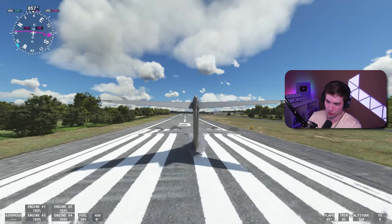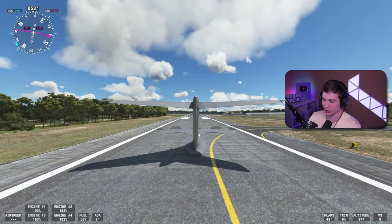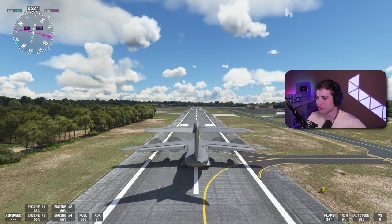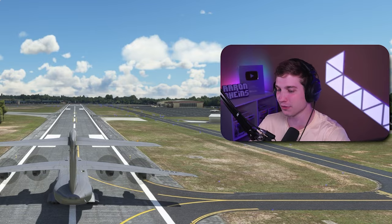Another thing I noticed: when you slew around to position yourself wherever you want — not that this is a big deal — but you're underground, and then once you get rid of it you're back above. Okay, let's go zero flaps. This plane costs $30. Don't buy it. That's the point of the video.